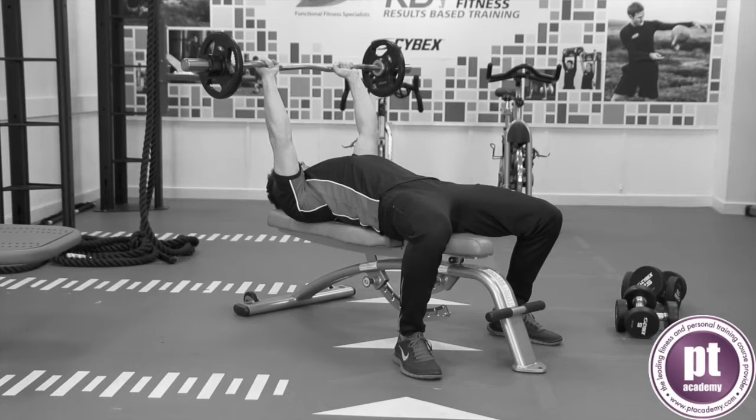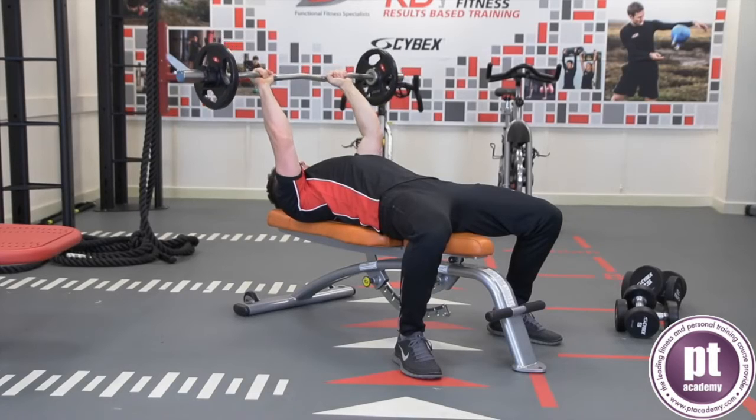Lie on the bench with the head and upper body supported and feet firmly on the floor. Keep a neutral spine and abdominals engaged.